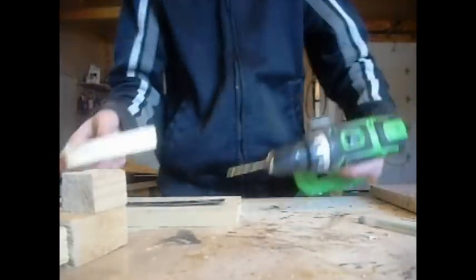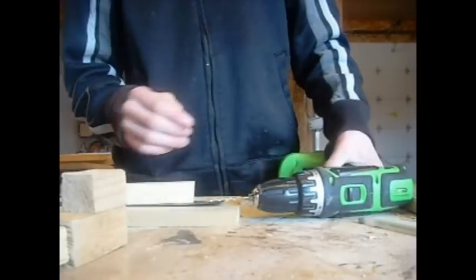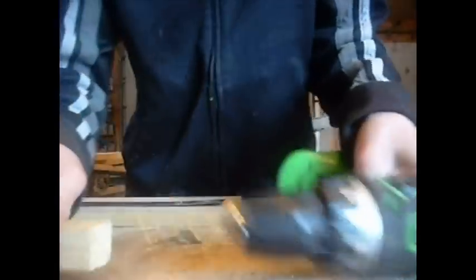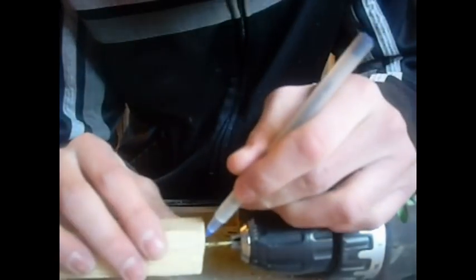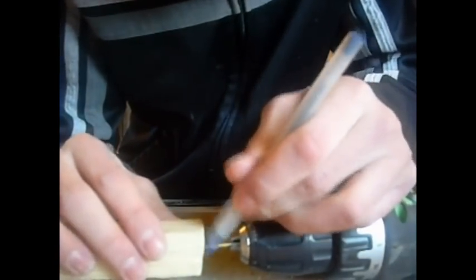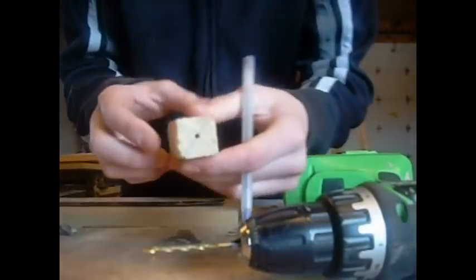And then you drill down. Once you've drilled out your piece, take note of how far in the bit has gone. That way you can measure about where the end of your hole is.